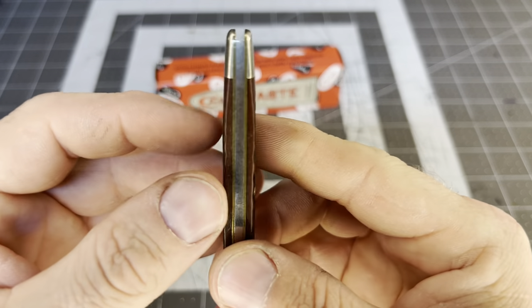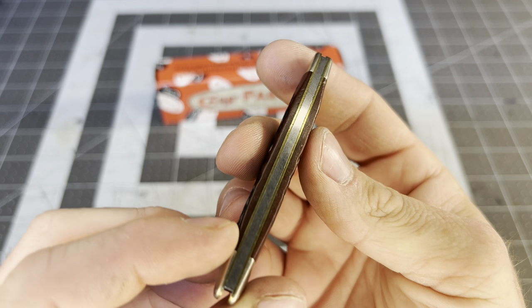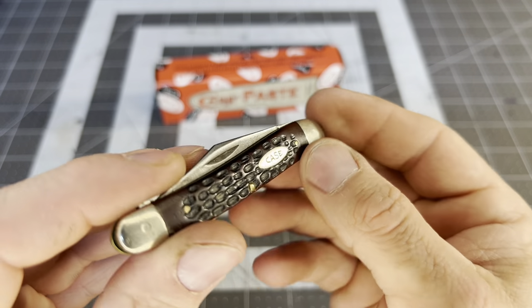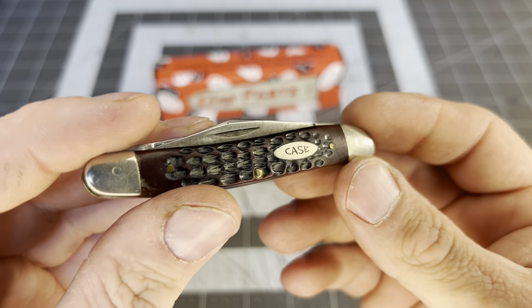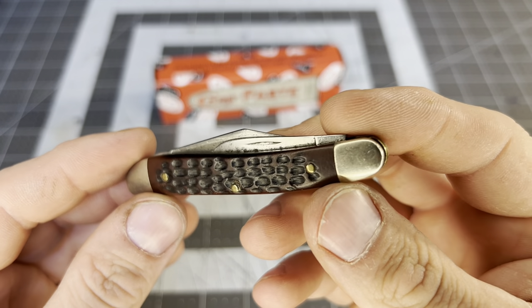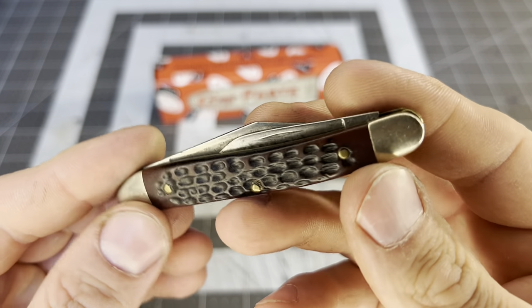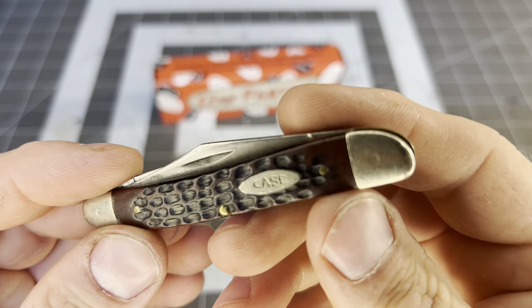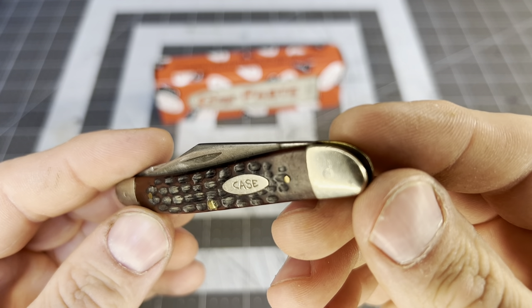First let's look at the back spring — there is a little bit of gappage, but the covers are fit very well. I really want to say this is Delrin. I could be wrong, it could be green bone — what they call green bone — which isn't really green, it's kind of red. But I feel like this is Delrin. I don't know if that shield is pinned or not — it's a Case shield right there.